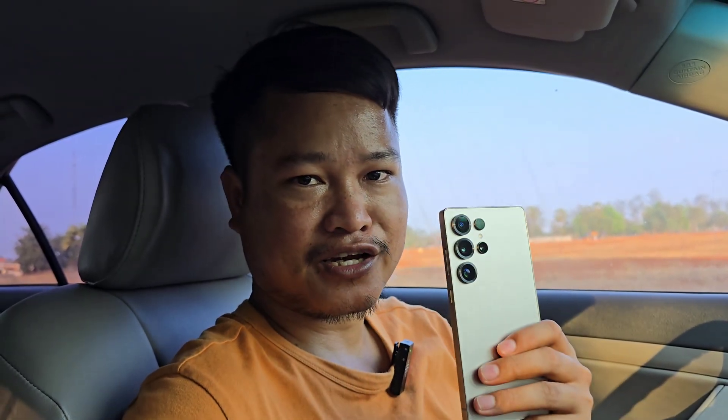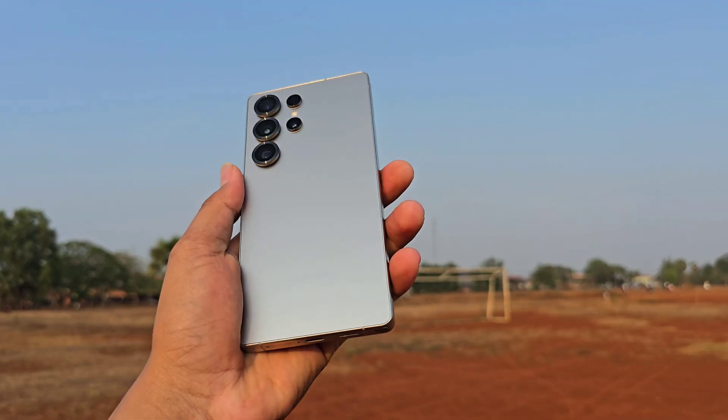Thank you for watching, you can comment down below, let me know what you think, please subscribe to my channel, and I will see you next time. Peace. Bye.